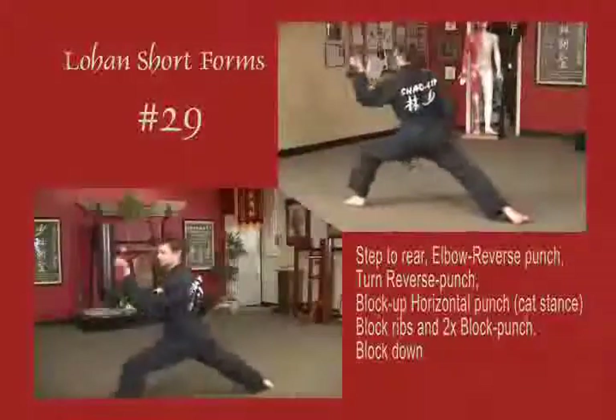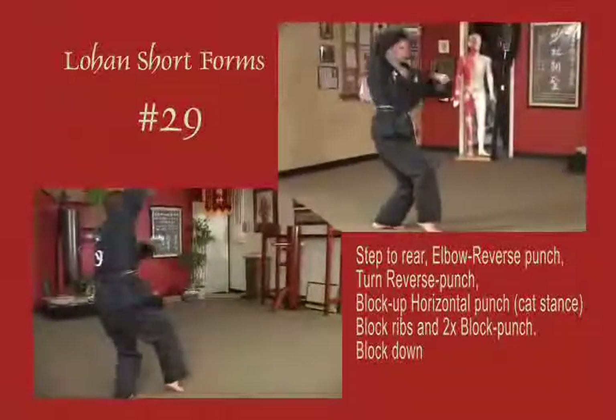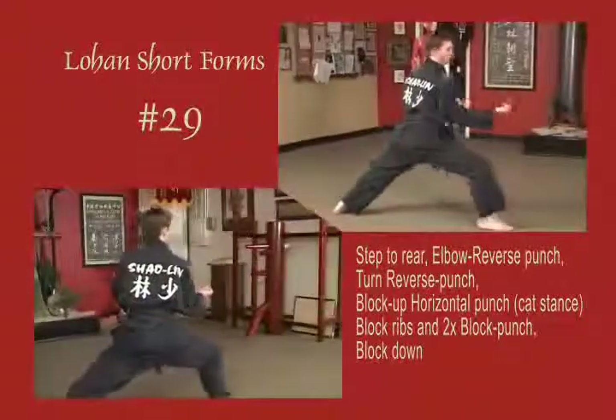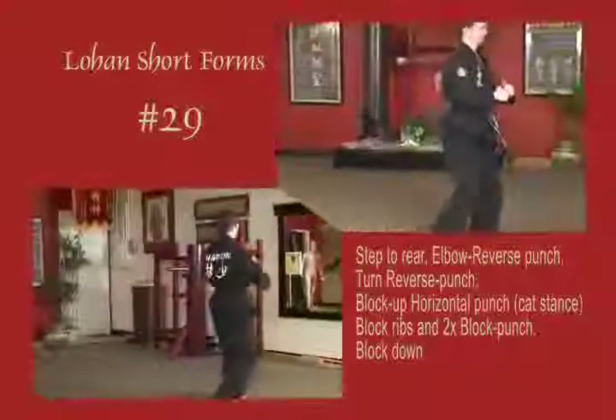To the left side: step back into a reverse bow and punch, shift to a right bow, punch reverse fist. Draw back to cat stance, block across the forehead, punch horizontal, block the ribs. Right bow, block punch. Double block down, left bow, block punch, double block down. Natural stance.